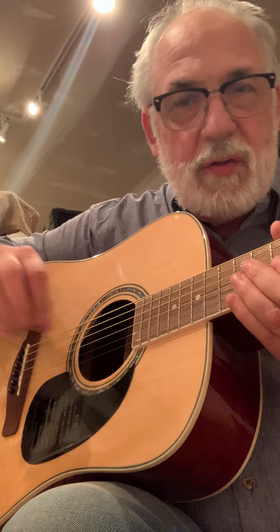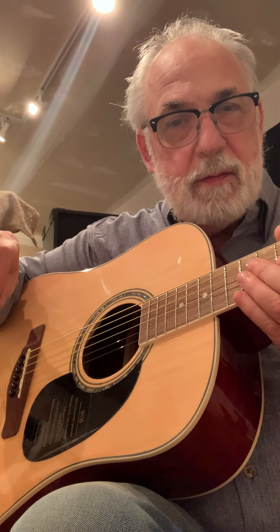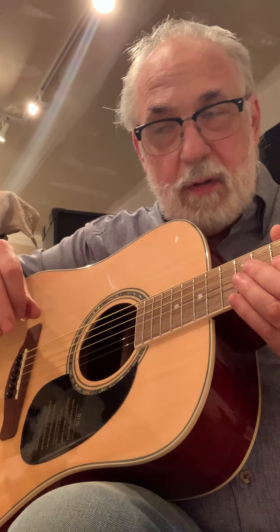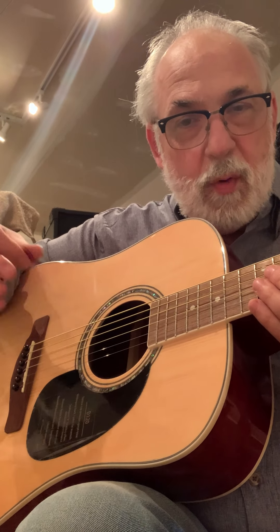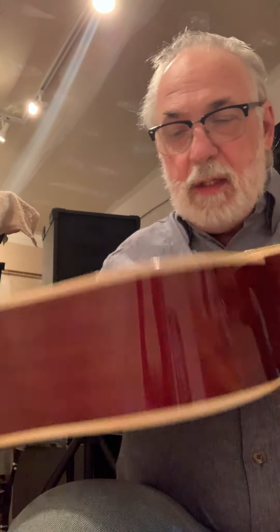This guitar will keep up with any guitar, any acoustic guitar in the market. Sound-wise, I'm amazed by this guitar. I went in looking for a cheap guitar to take out to the park, to just play at the park and hang out with my wife and sing some songs. This is the Mitchell D120.